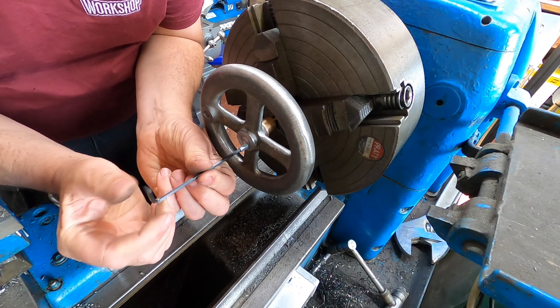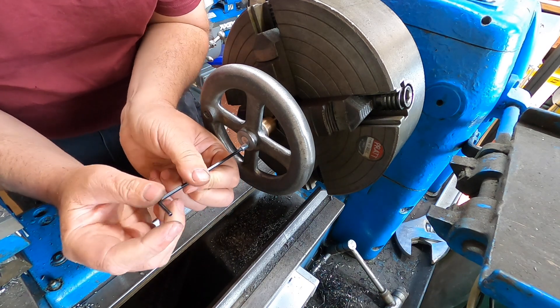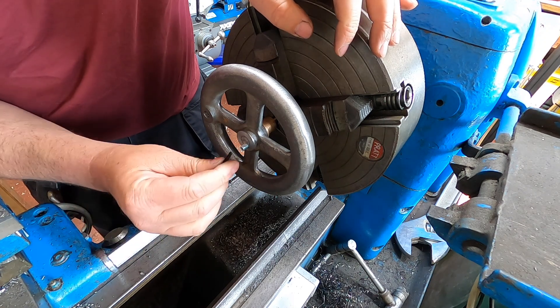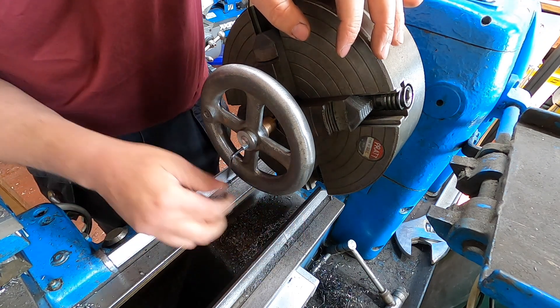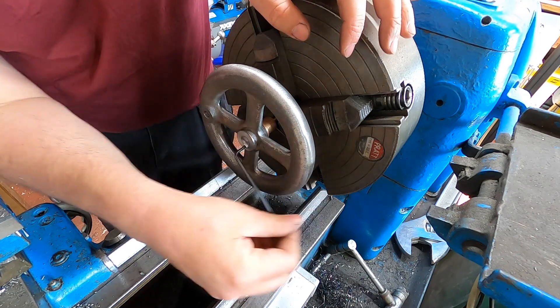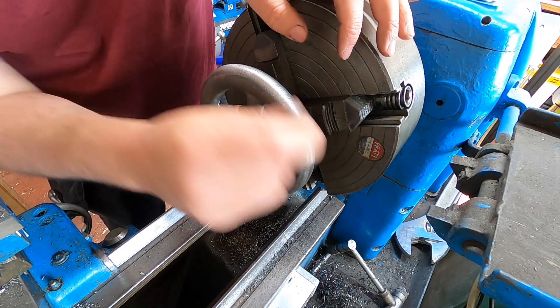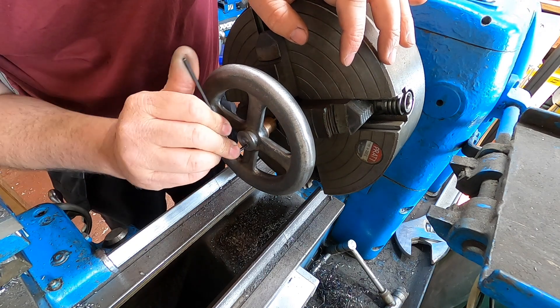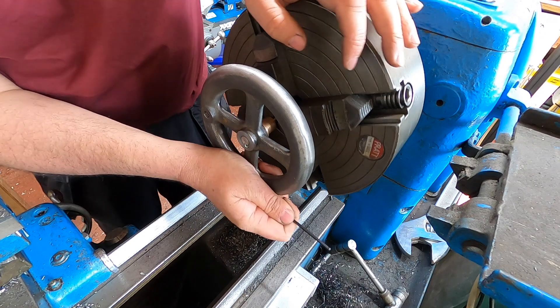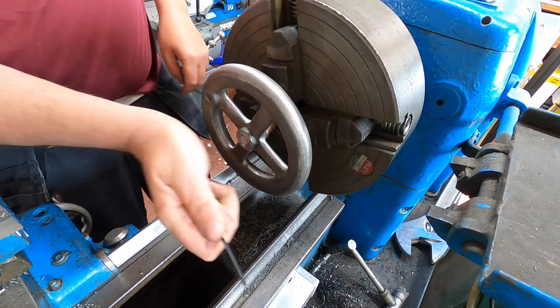What this grub screw is going to do — because it's half on the stainless and half on the cast — is stop it spinning if the lock tight ever breaks. There we are, that will never rotate.